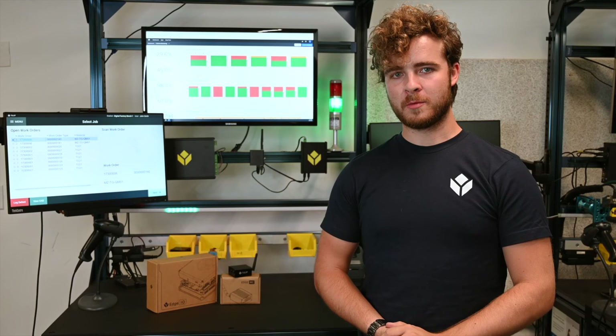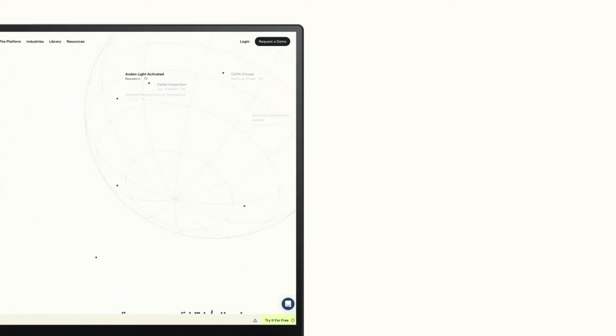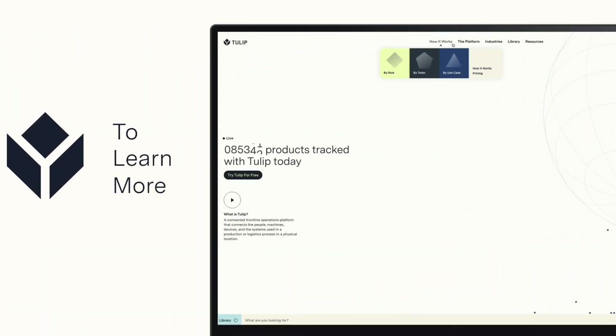Tulip's Edge devices are powerful, low-cost ways to get up and running quickly. To learn more, go to our website at tulip.co.